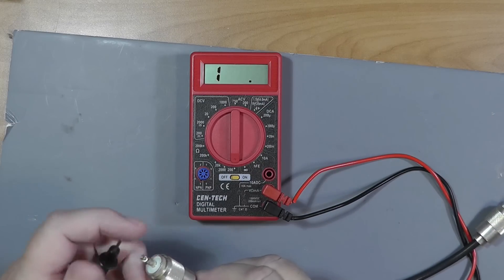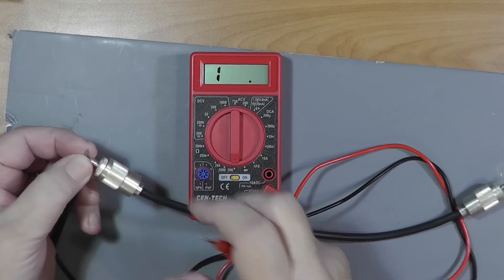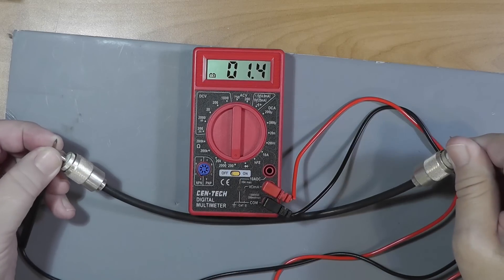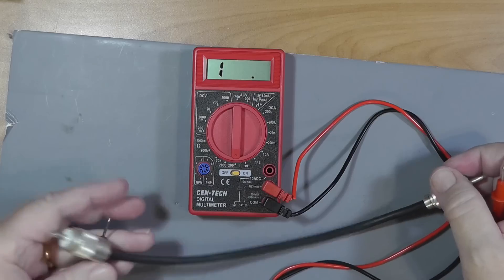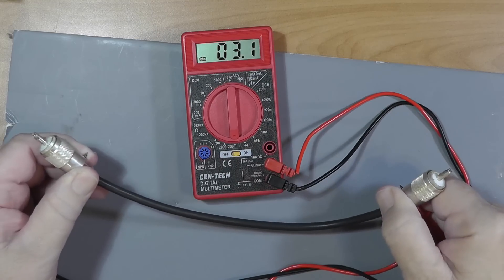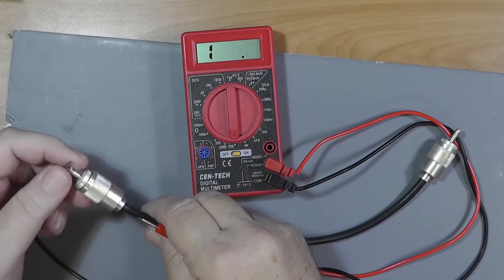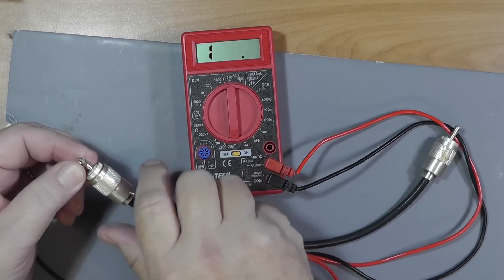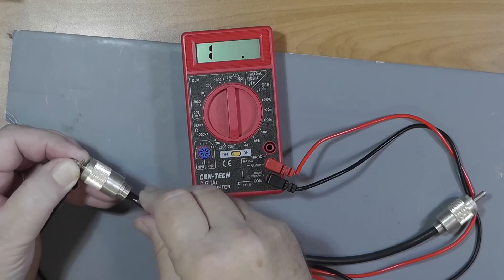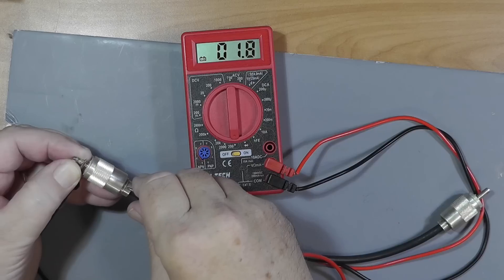So the first thing we're going to do is check center. I'm going to hold this lead against the center conductor and the other one against the center conductor. And lo and behold, there is continuity. Now I'm going to connect the shell to the shell — and there is continuity. And now I'm going to connect the center conductor to the shell. There is an intermittent short between the center conductor and the outer cable.